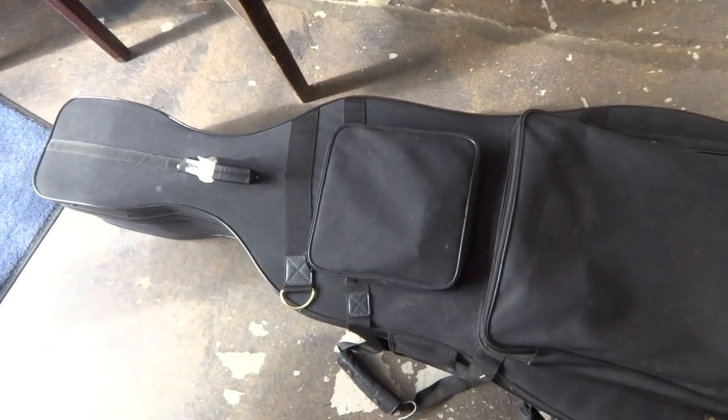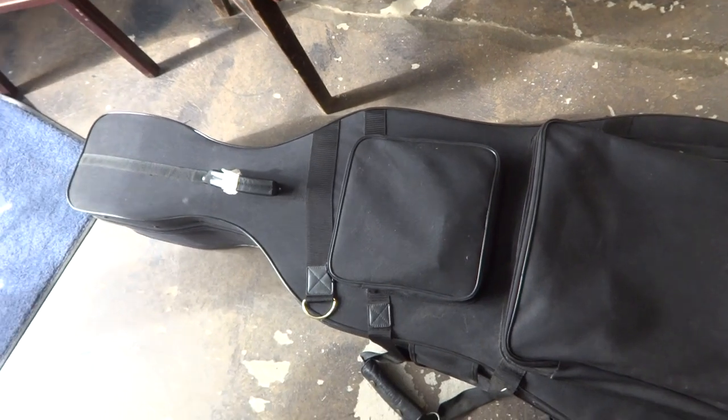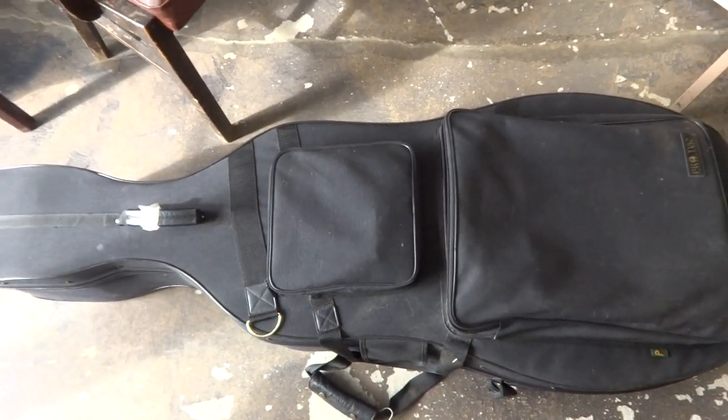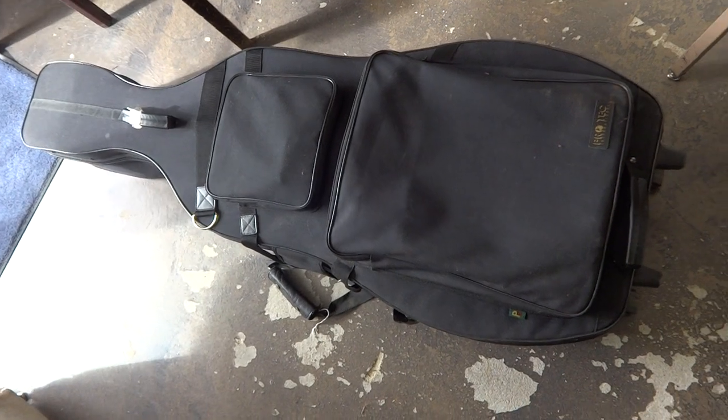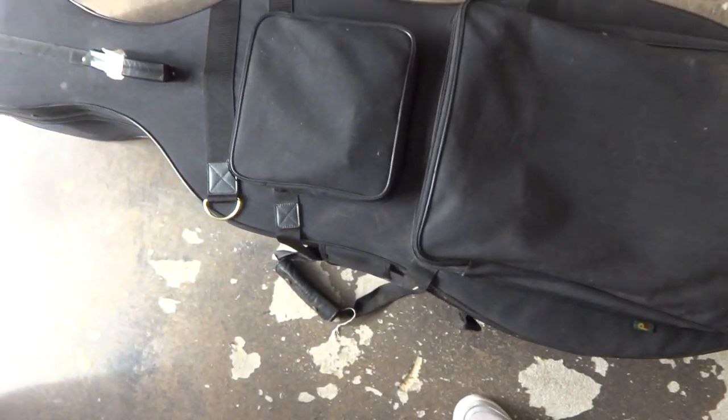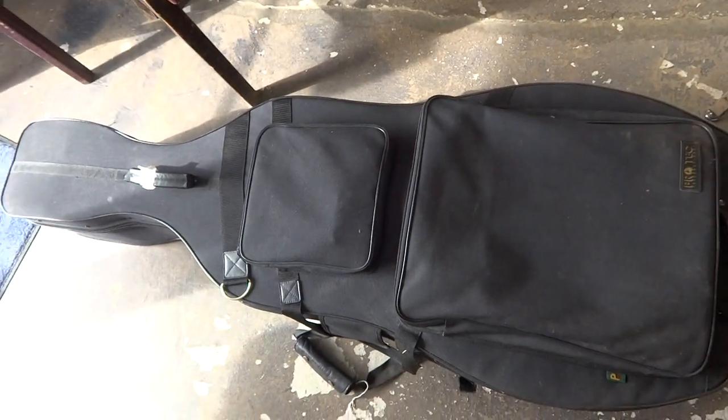Somebody asked about this cello, and I wish I had my GoPro camera so I could strap it to me. But somebody was asking about the case because they saw the picture of it — with it open, it looks like a hard case on the inside and a soft case on the outside. They thought there were two different cases, so just want to let you know this is just one case. I do consider this a hard case for sure, definitely a hard case, but it only looks like a soft case on the outside.